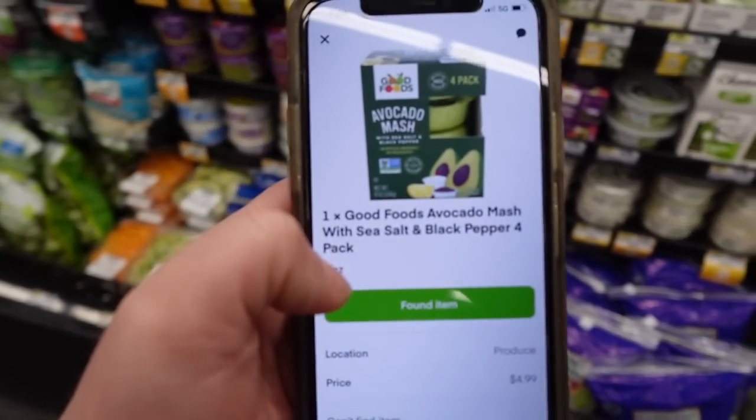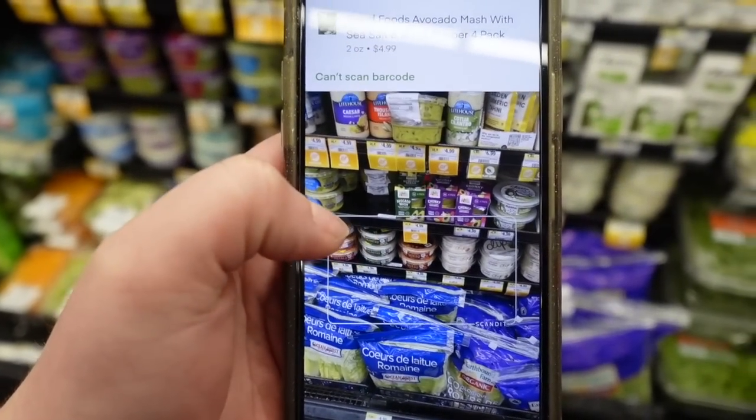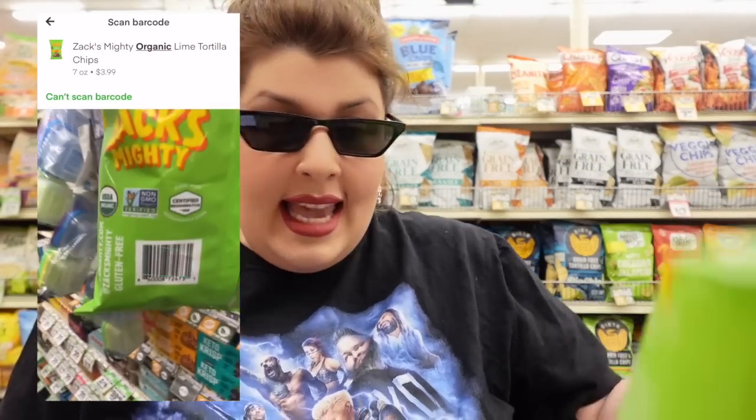For the next item, it's actually asking me to scan it. So I'm gonna scan it — that's the barcode — and it found the item. Now I'm in the chip aisle. I found the chips, which are these, and I'm going to scan it.